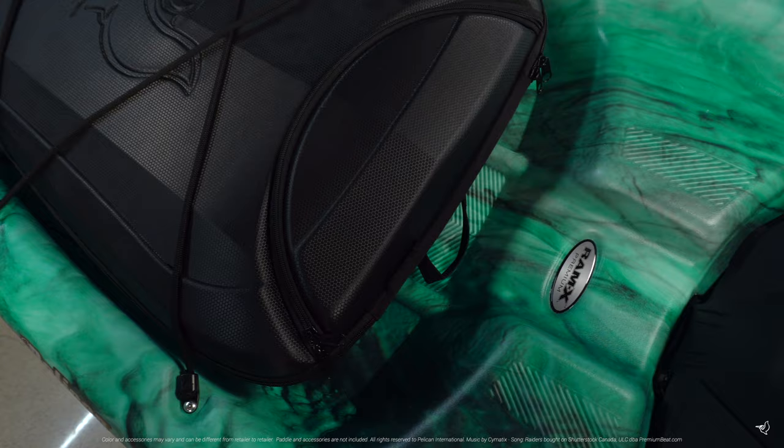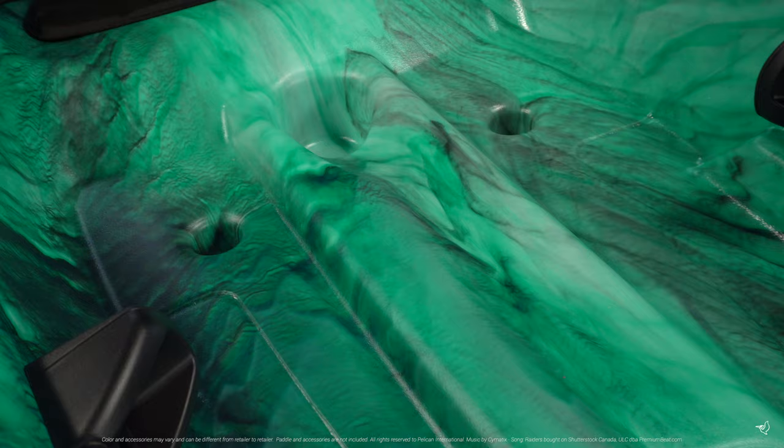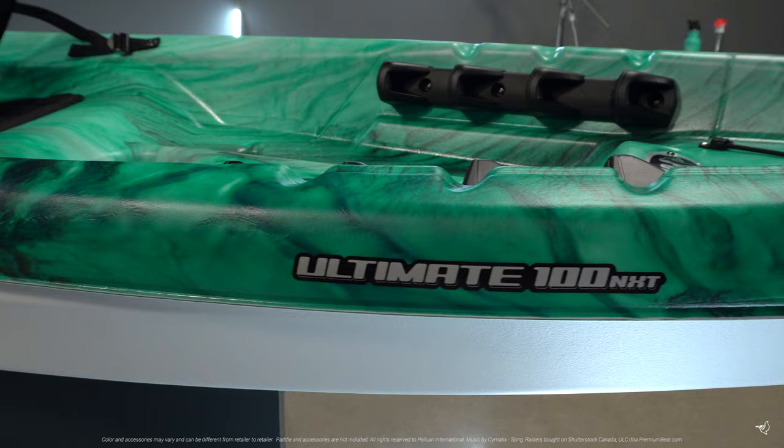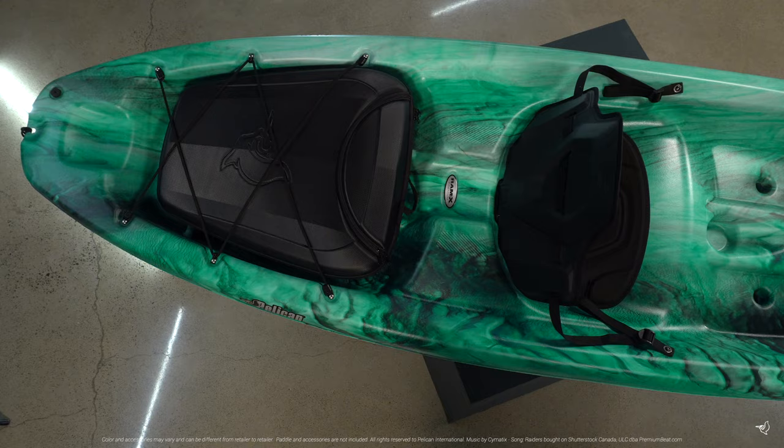The Ultimate 100 NXT Sit-On-Top is made with our patented Ramex Premium material, an exceptionally durable, high molecular weight polyethylene that contains a top layer of advanced resin, which provides more rigidity while still making a conveniently lightweight kayak that comes with a limited lifetime warranty on both the deck and hull.